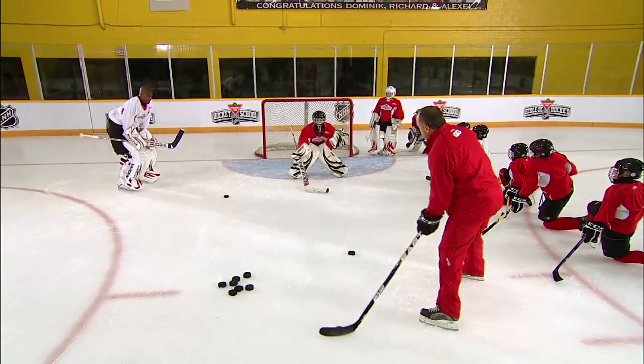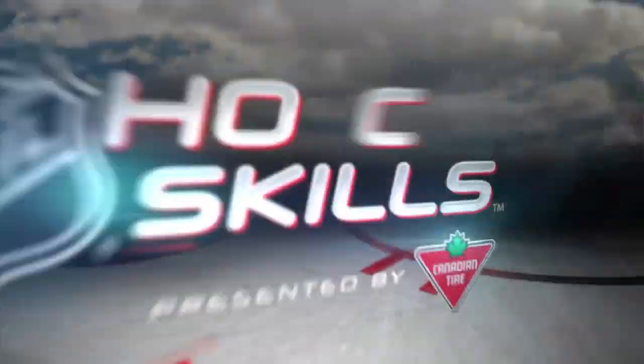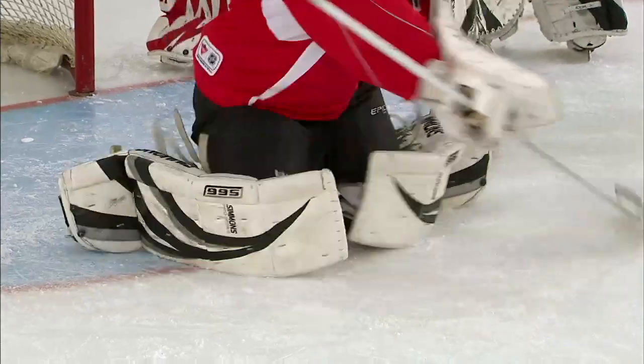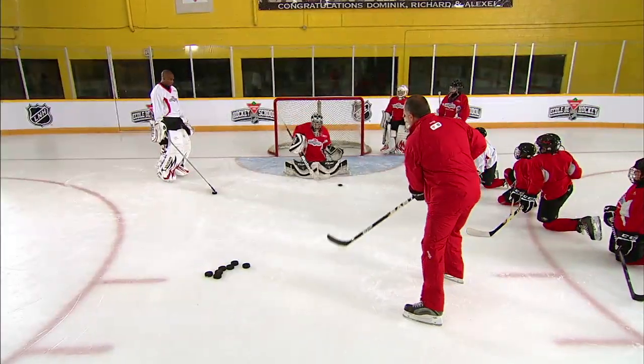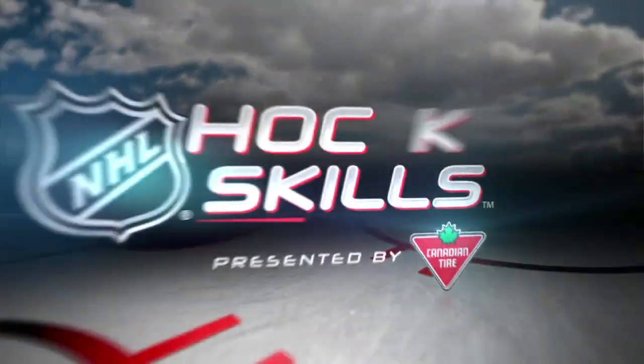That's the way. Use that stick. Move that stick into the puck. There you go. That a boy. Try and deaden that. That's it. Use that stick. There you go. Good stuff. Good job in your stances, guys. That's excellent.